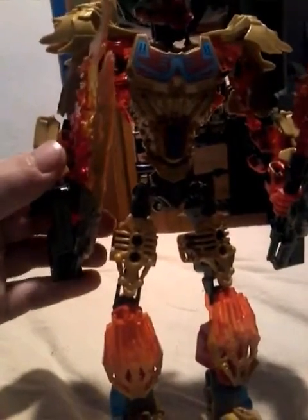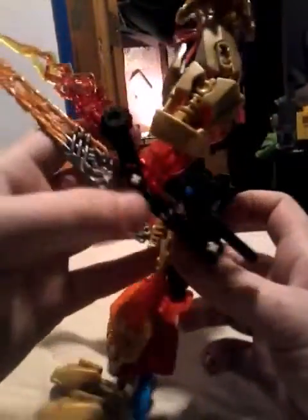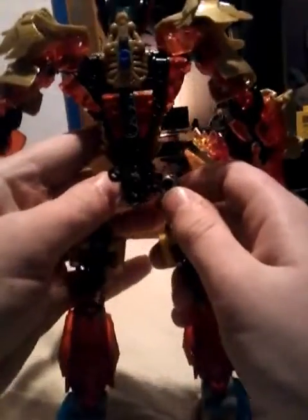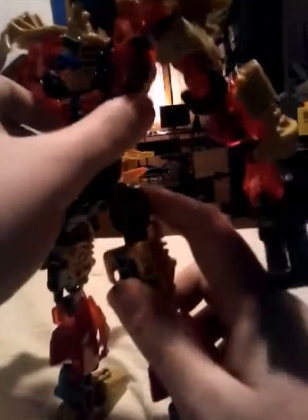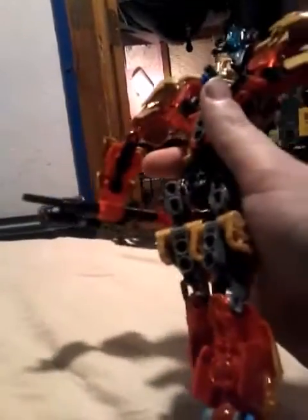And here we have Tahu all built up. Let me just say this — the color scheme is really interesting: the transparent vermilion, the gold, some red, and a little bit of dark azure in between. It really does bring out the fire in this guy. As for the action feature — you probably know this by now — I don't always see the need to put a knob in there when you can just rotate it freely.